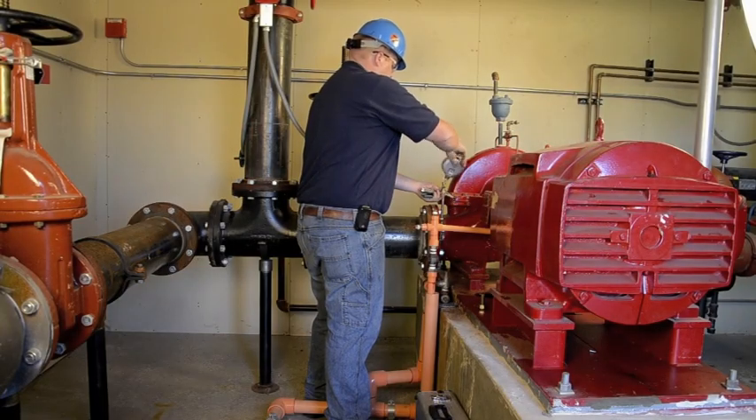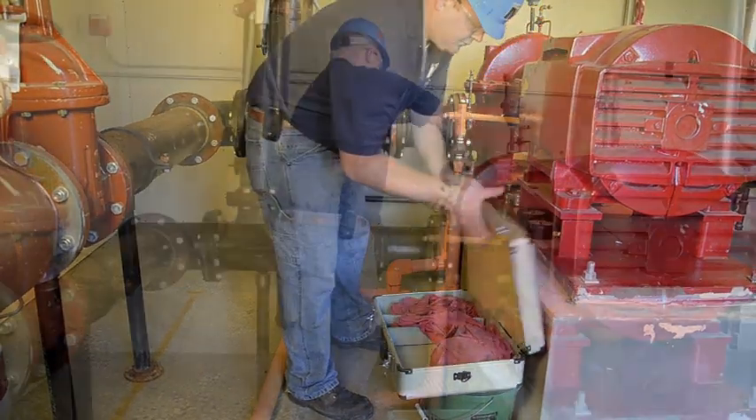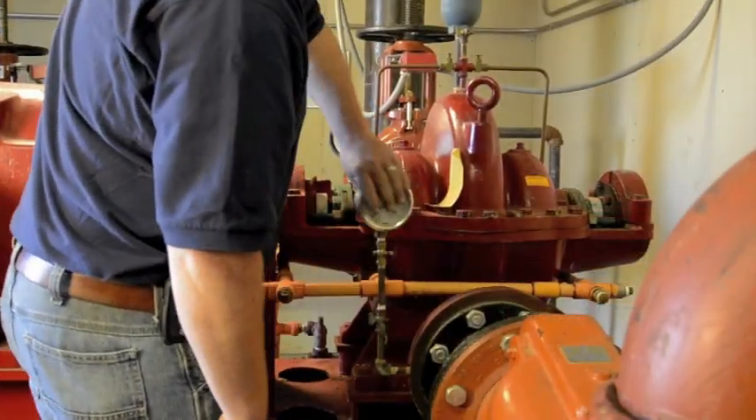Diligent inspection and testing of a fire pump is critical to ensuring a fire protection system will function as intended when it's called to use. An annual test for a fire pump should be conducted by knowledgeable personnel who have experienced testing and inspecting this equipment, which is often considered to be the heart of a fire protection system.